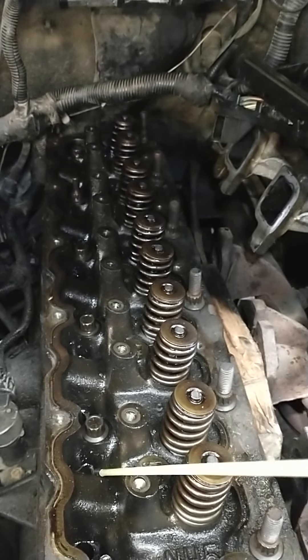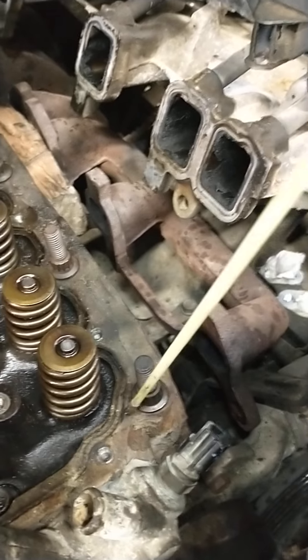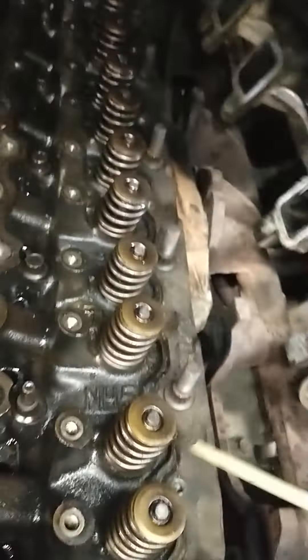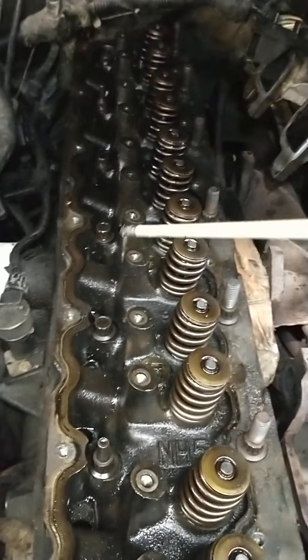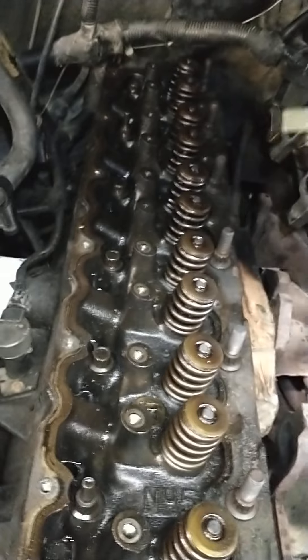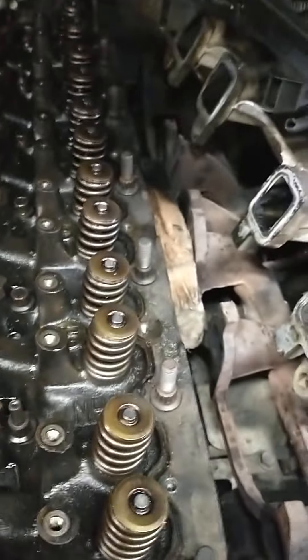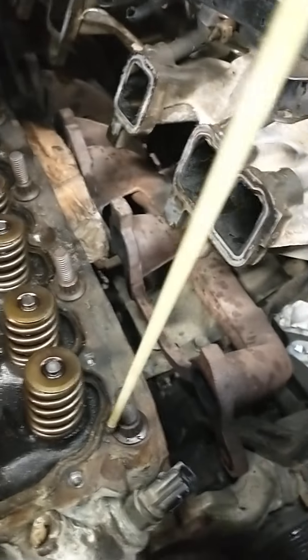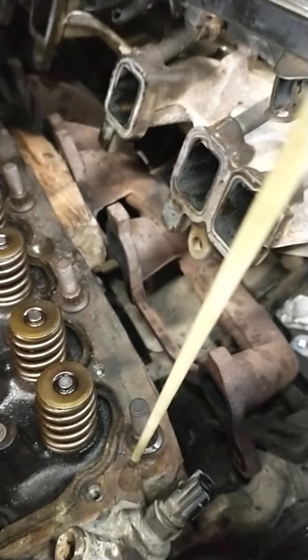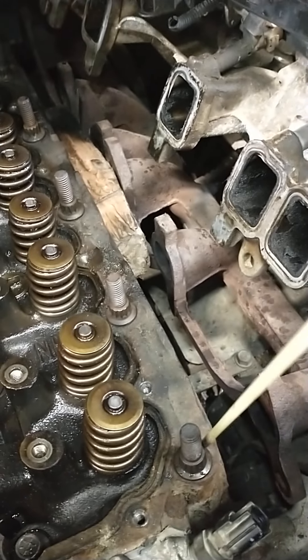Torque spec is 110 for everything except this bolt right here — he goes into a water jacket, so that one is 100. I basically just did all of them at 100. That extra 10 is not going to make much difference. I gave everything a little more of a turn after I hit 100, except for this one. I was real careful with him because it's only got like four or five threads in that water jacket since it goes straight through. Make sure you put some silicone on that — anything that goes into a water jacket, put some silicone on.